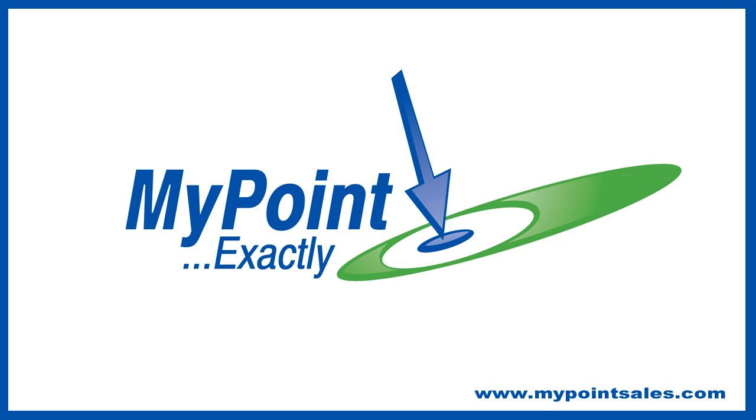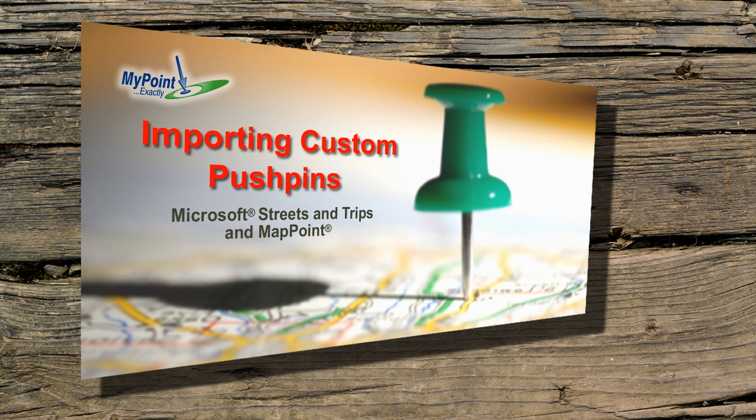Hey guys, Keith from MyPointExactly here. In our last video, we showed you how to import your own custom pushpins to your map.